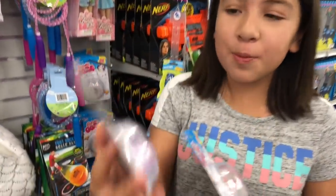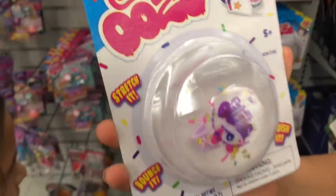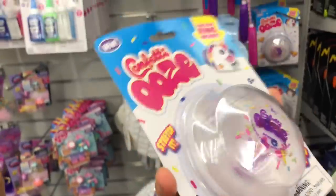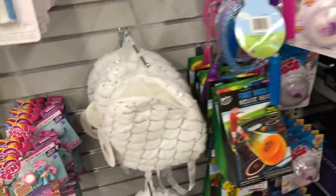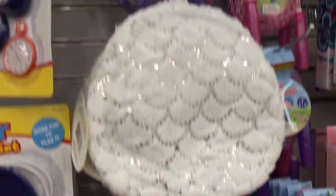I was just walking around and I found these super duper cute confetti ooze slimes. They are like clear slimes — super duper clear — and it says ooze, so I'm not sure if they're putty or not. I really want to get them though, so we're gonna try one and see what they're like. And then they got these little mini backpacks!